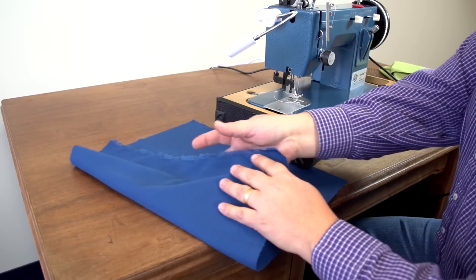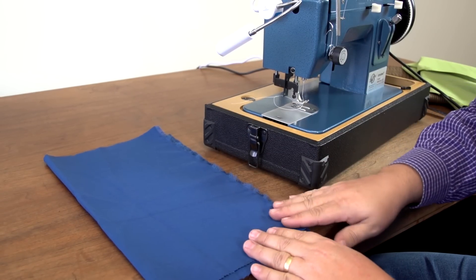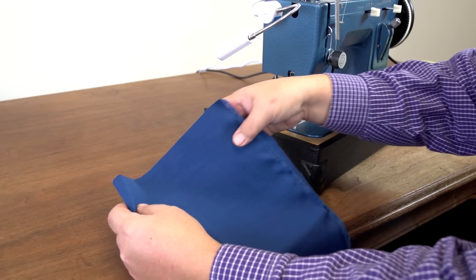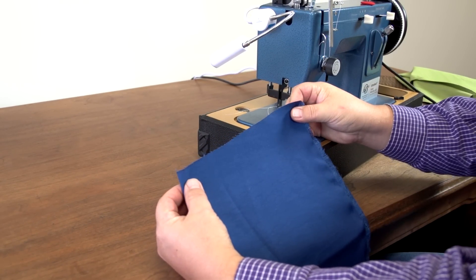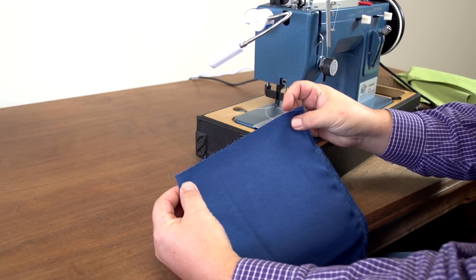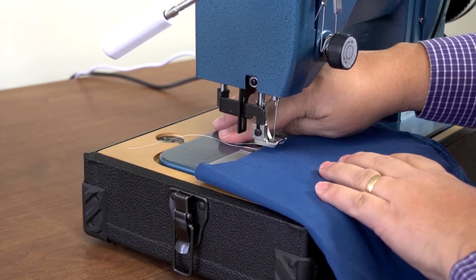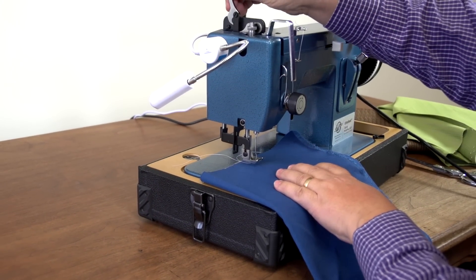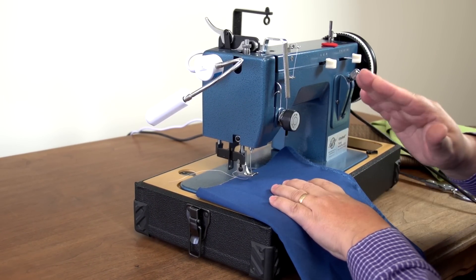We've pulled some scrap fabric from the Sailrite Loft. This is a fairly light fabric and we're going to fold it over to two layers. You always need to consider the weight of the fabric when you begin sewing. Since this is a light fabric, we need to go with a fairly medium thread like a V69 and a size 16 needle, which is what we have in the sewing machine now. Two layers is a good place to start because we can determine if the stitch tension is correct.